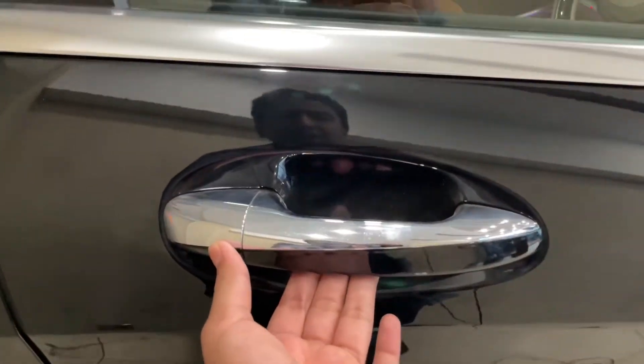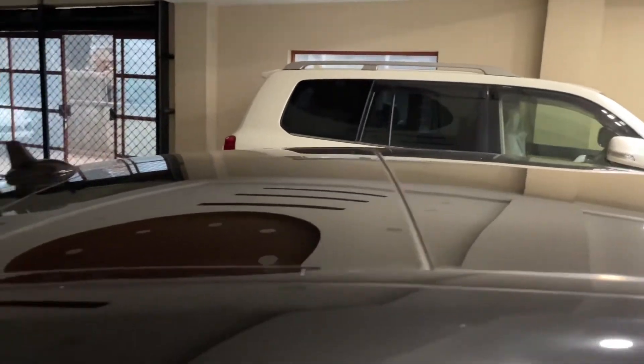You will get a puddle lamp. The door handle, the center hand locking. You will get chrome, you will get the chrome under the door. You will get the sunroof.